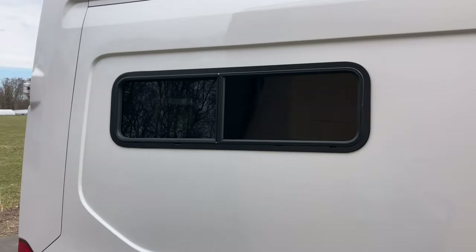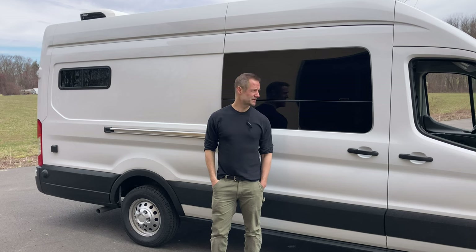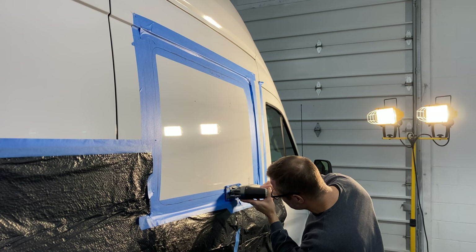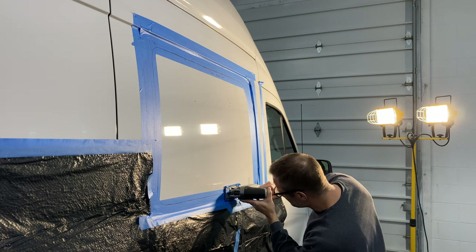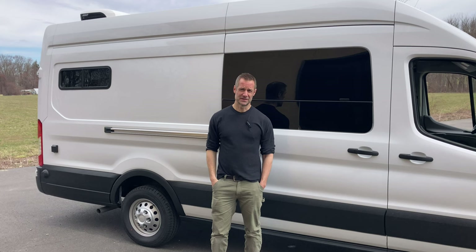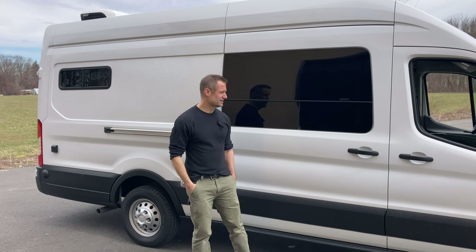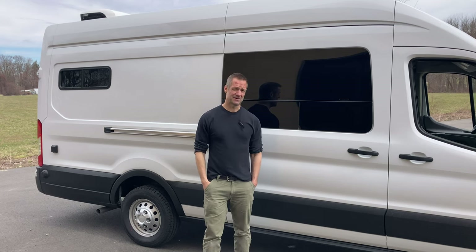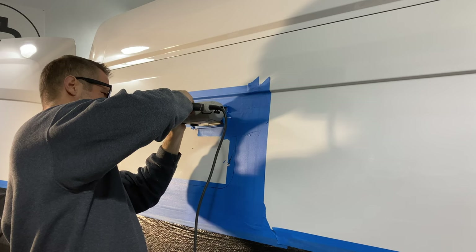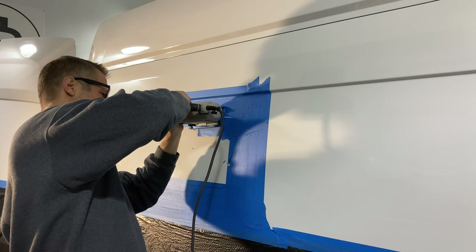If you're a first-time van builder, I know it's super stressful to cut these big holes in your van to put in the windows. My recommendation is to obviously take your time. Measure like a thousand times — get OCD with that. And use a good jigsaw blade and switch them out. Don't try to use one blade for three or four windows; it's always good to have a fresh blade.